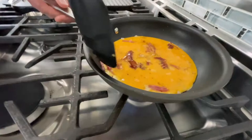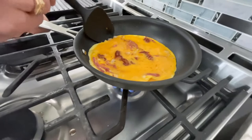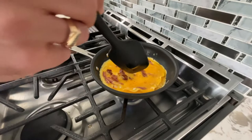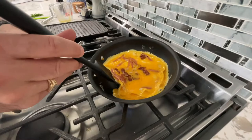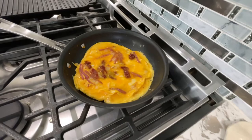It doesn't take very long. You can see they're starting to set. So I take my spatula — make sure it's a silicone spatula — lift it up, going around the edge and tipping the pan, letting the wet egg mixture drain down below the omelet. You keep making your way around the whole omelet until there's no more wet egg mixture left. And it's pretty much set where you can fold it — just let the bottom cook a little bit.